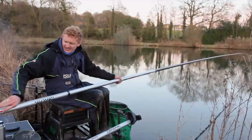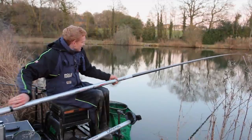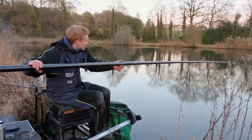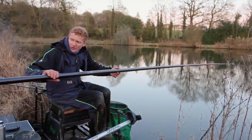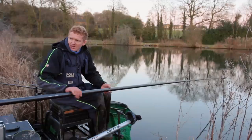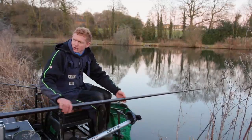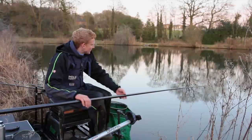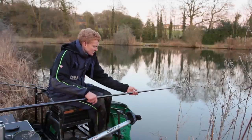It's an absolutely fantastic piece of kit and it's been an absolute pleasure to plumb up. I've just shipped straight out with a pellet on the hook and upped one straight away. So sharp. Probably one of the best poles I've ever felt if I'm honest, and I'm not just saying that.